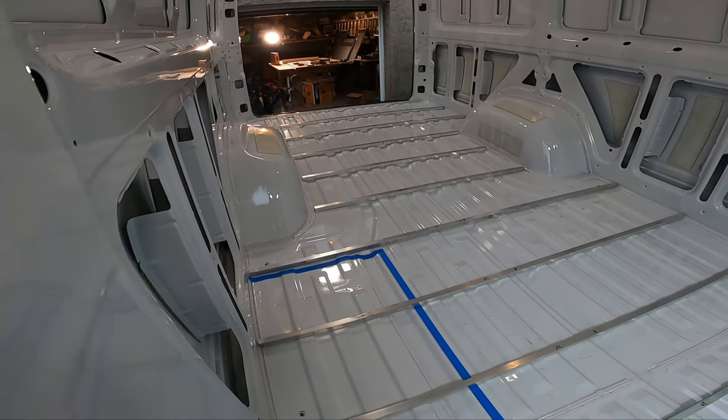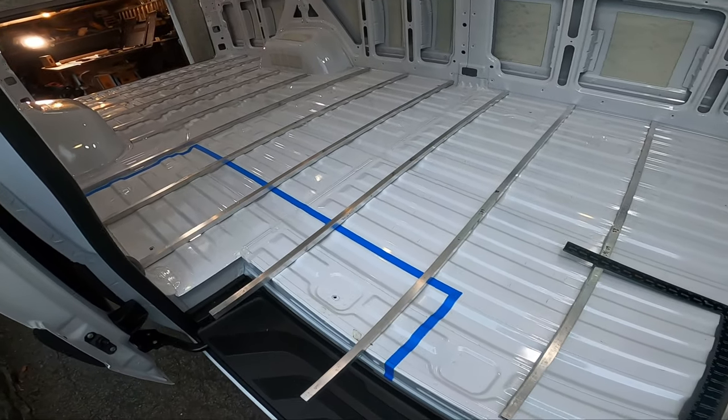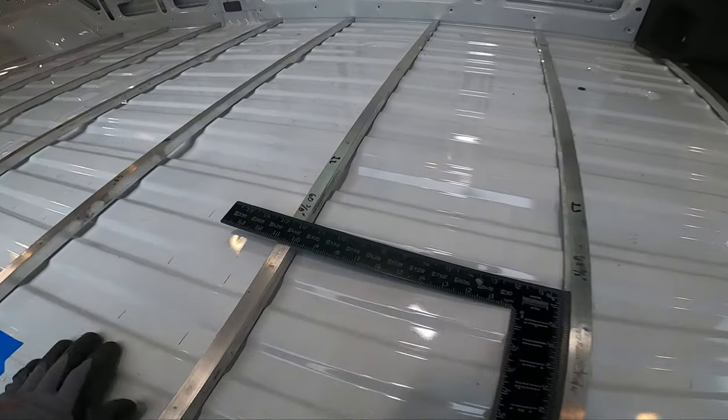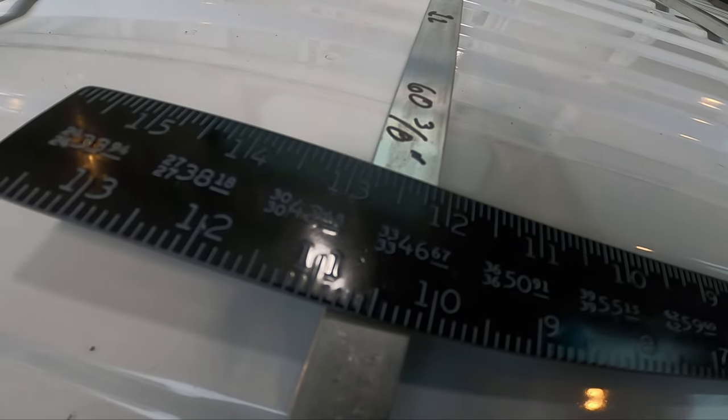That's what our floor joists are going to look like — the bulk of them. As you can see, they're spaced about 12 inches from end to end.